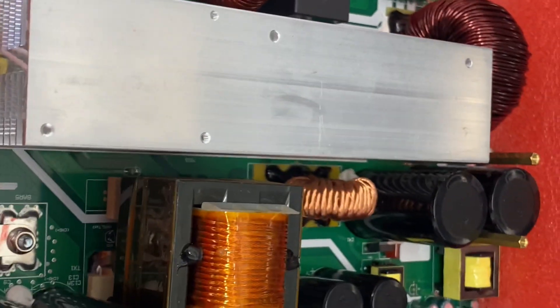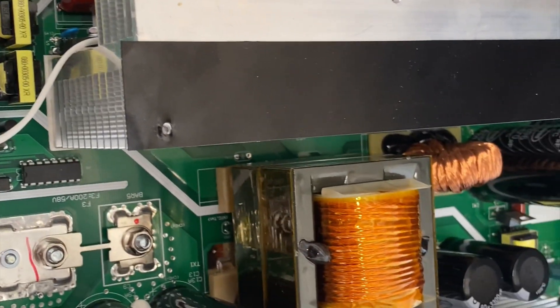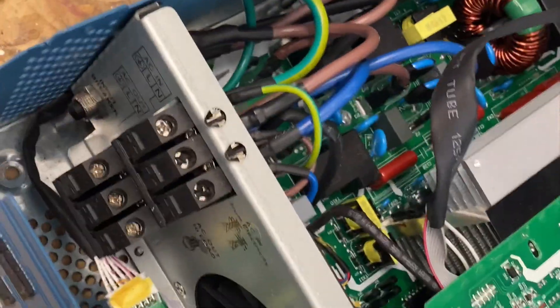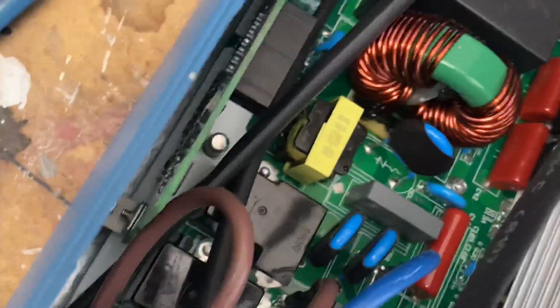Now it's time to put in the new one. I really hope this works. There we go. Now all we need to do is mount the MPPT board, close the unit, and try it out.